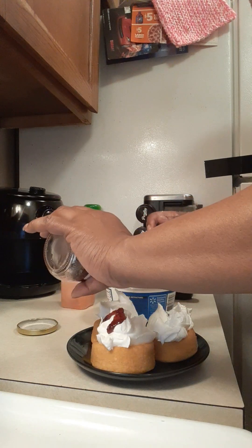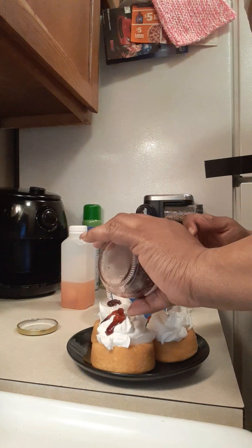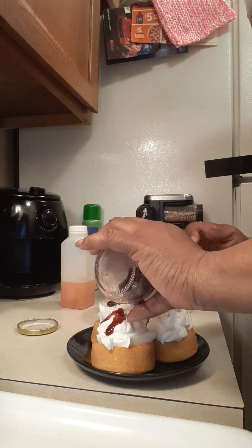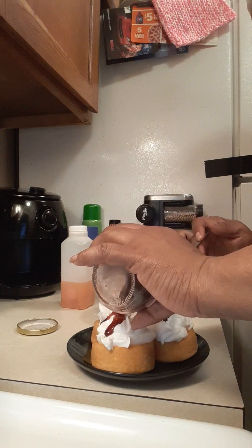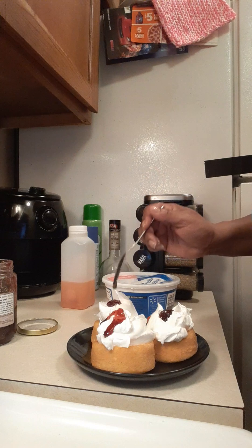That's what I like about it — you can take any kind of preserve, jelly, or jam, whatever your flavor is. You can even do a mixture, and that's what I like about it. Like I said, this is the raspberry.